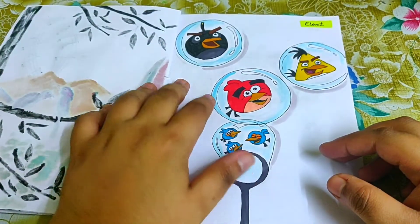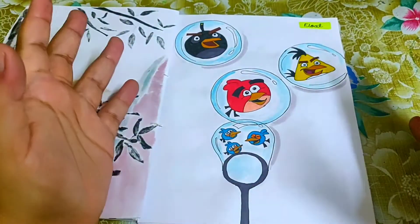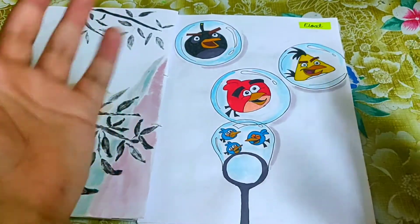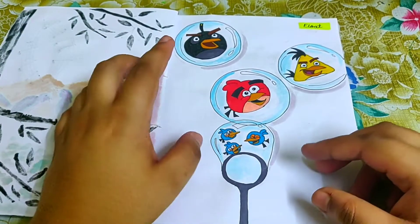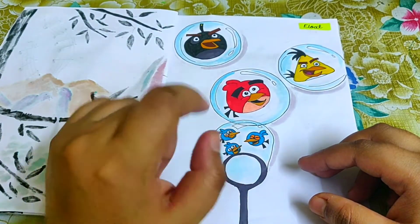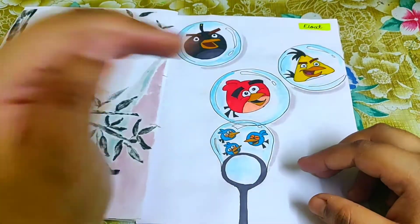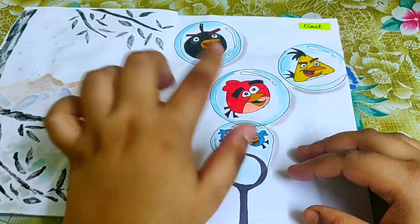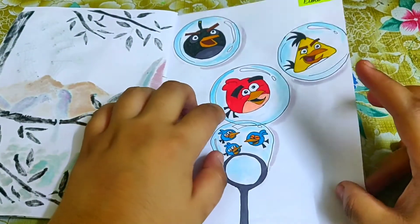For 'float,' the first thing that came to mind was bubbles. I wanted to put something inside bubbles and make them float. The idea: instead of putting Angry Birds in catapults and slinging them up, what if we floated them through bubbles? If floated through bubbles, they would be happy birds and not angry birds!